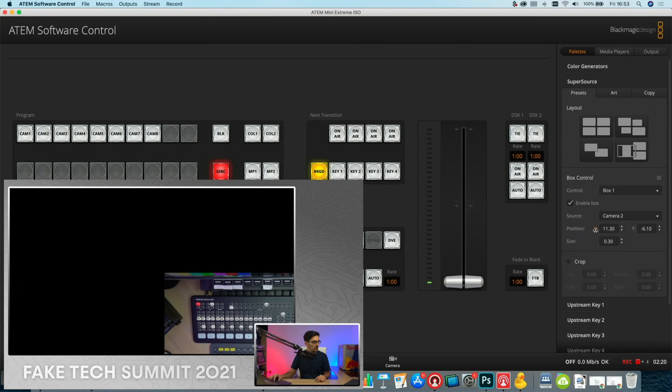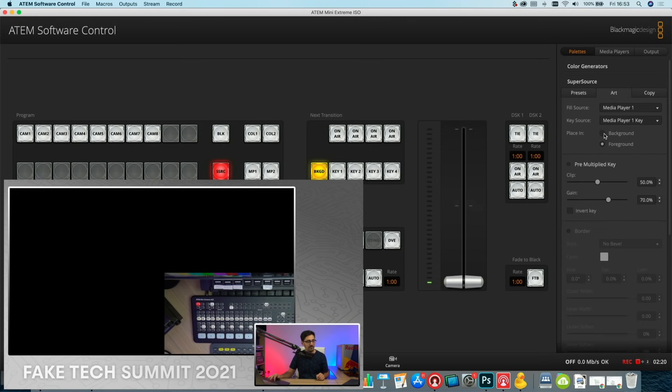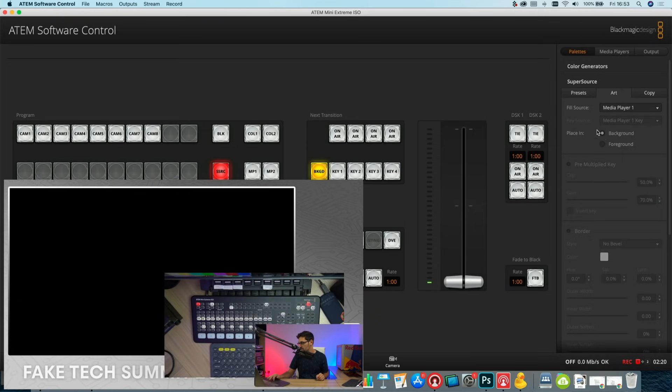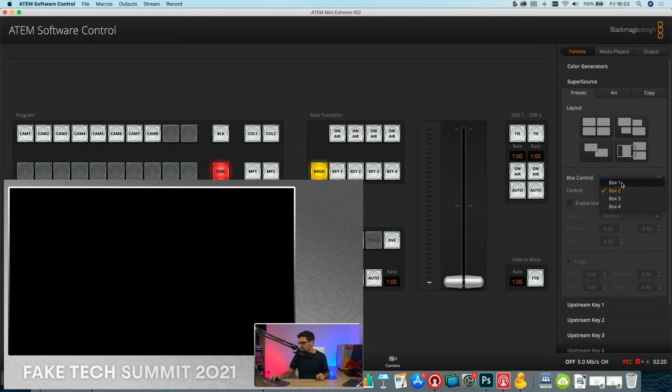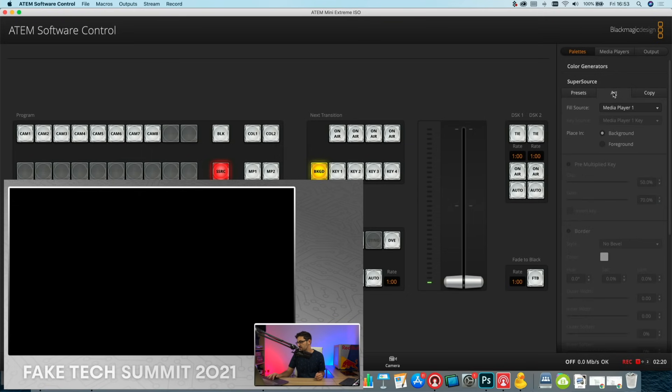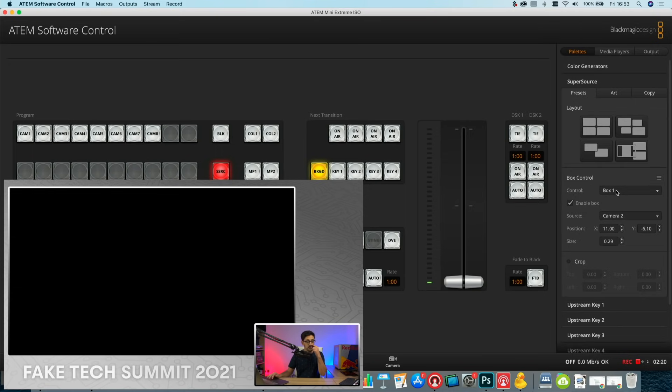To verify the position is correct, I come back into Art and temporarily set it as the background, which lets me see where the box actually sits relative to the graphic. It looked right on screen, but switching to background revealed the box was still too big, so I shrink it down a little more and bring it over to the left. Once it's in the right position, I flip back to foreground, and it's sitting exactly where it needs to be. That's the first camera shot done.